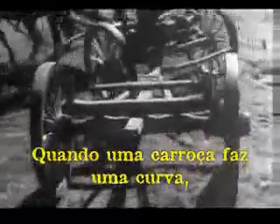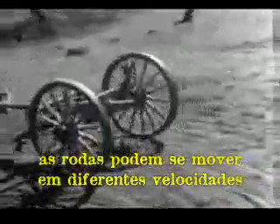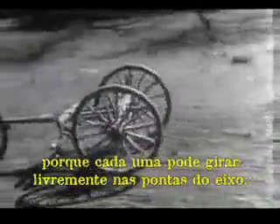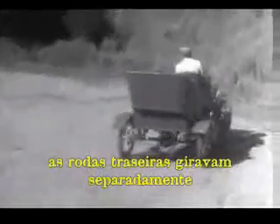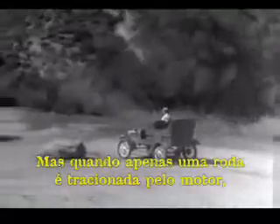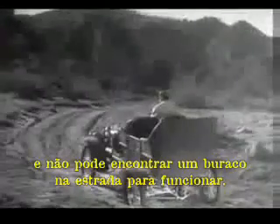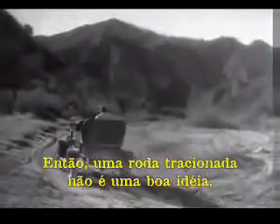When a wagon turns a corner, the wheels can travel at different speeds because each one can turn freely on the axles. And in the early automobiles, the rear wheels turned separately and only one wheel was connected to the engine. But when only one wheel was driven by the engine, it had to do all the work and it couldn't get a good enough grip on the road to do its job properly. So the one wheel drive was soon out of date.